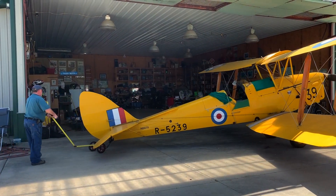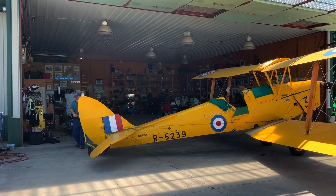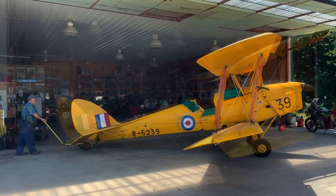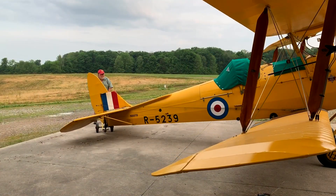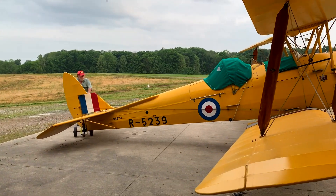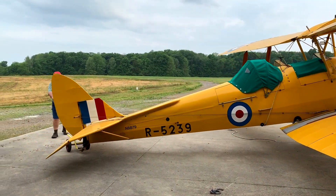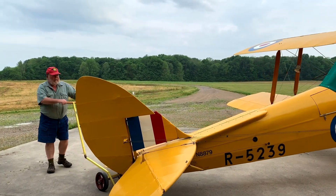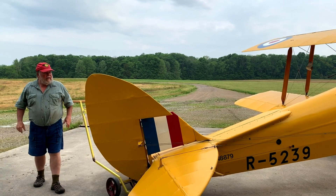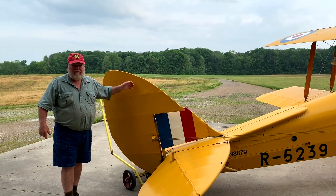Mike, that's making you look incredibly strong just moving that plane around. How much does the Moth weigh, Mike? 1,250 pounds. So what are those wings made of? Sitka spruce is the original wood from 1940, and then they're covered with fabric. It's all Dacron nowadays — it used to be cotton.